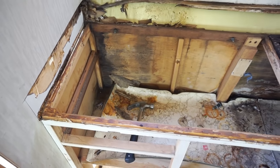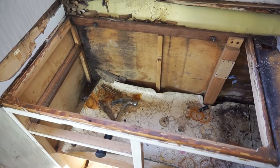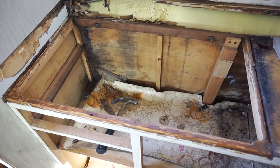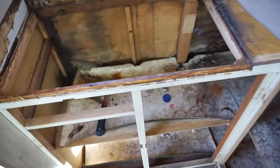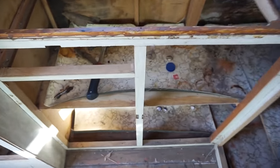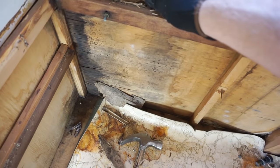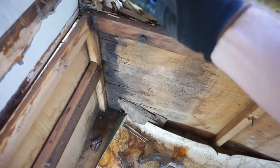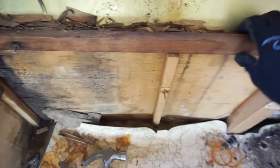Alright, so the sink is out — it wasn't too bad actually. We might look at keeping it maybe as a spare, or we'll see. But as you can see it's pretty damn messy in here, and all of this wood across the back is thin and just crumbling, so all that's coming out too.